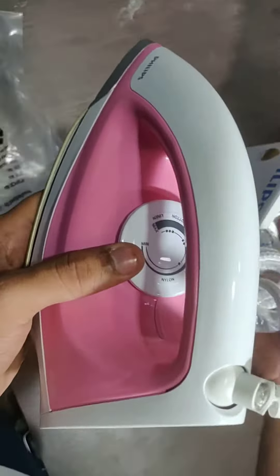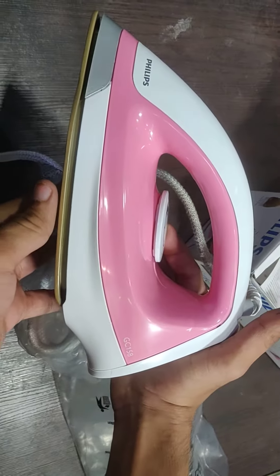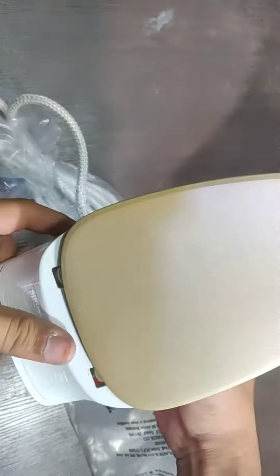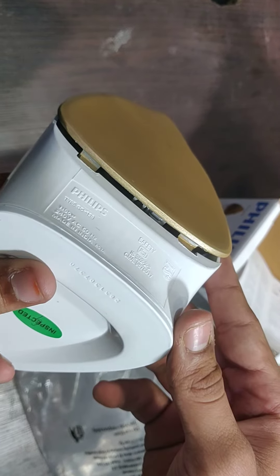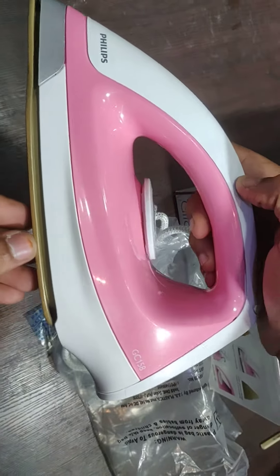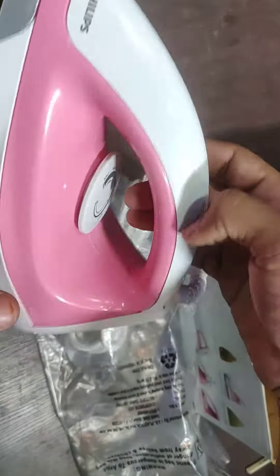This is the iron box — you can have a close look at it. It's really golden coated. This is the Philips GC 158. It's a good model guys. Thank you for watching our video.